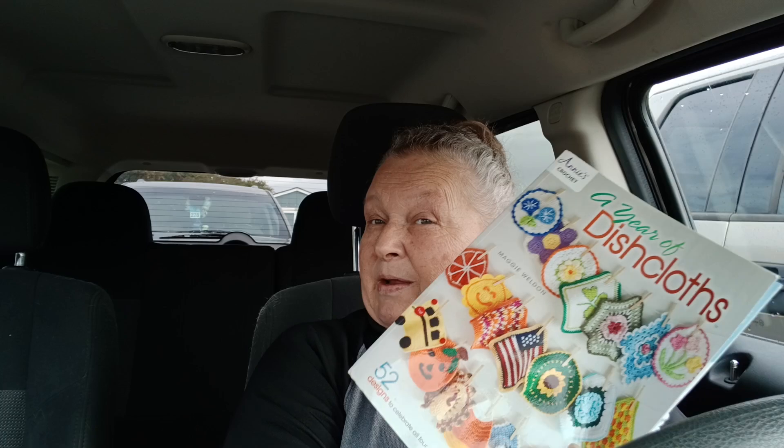I got mine from Amazon, so I'll place a link below in the description box for the Amazon link. I think there are a couple of other places you can get one, but I got mine from Amazon — saved a dollar or two, free shipping, and next day shipping and all the good things. Dollars matter.